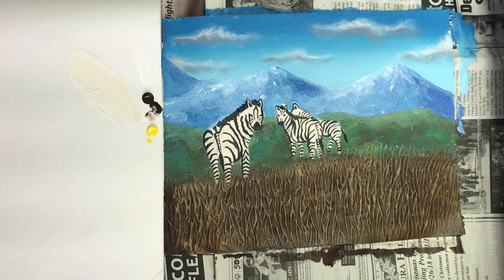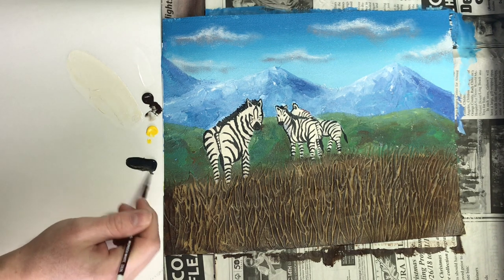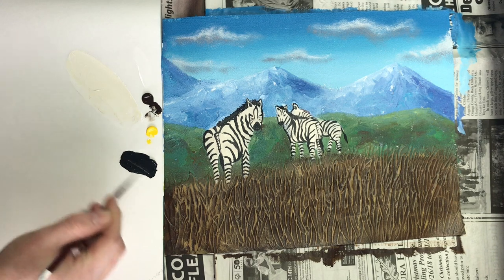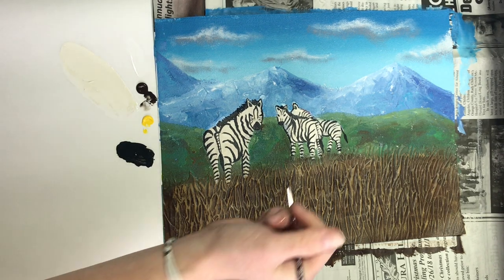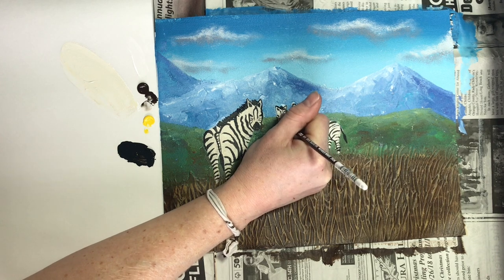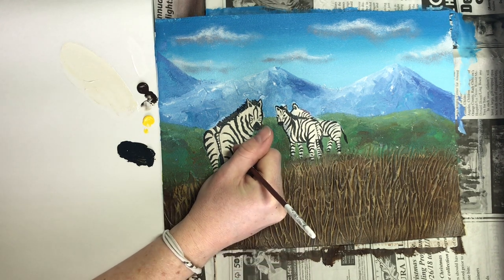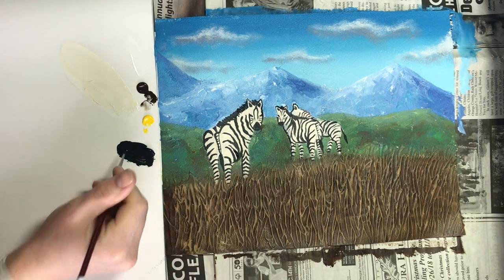The next step is to paint the stripes on them — the stripes are just black. Whenever we add fine details we want to thin down our paint a little bit, so I'm going to use my baby red brush and bring a few drops of water on my palette. You can see how I'm making this very liquidy — not too liquidy, not runny, not see-through — but thinned down enough so when we do all of these stripes and add the little detail, we can get nice thin brush strokes. I want to press thin and then I can press thicker in some areas.